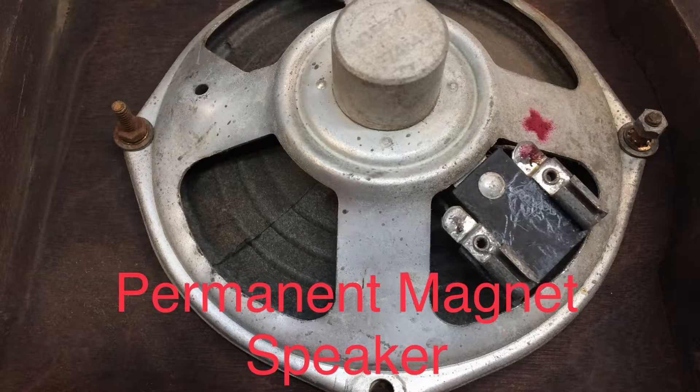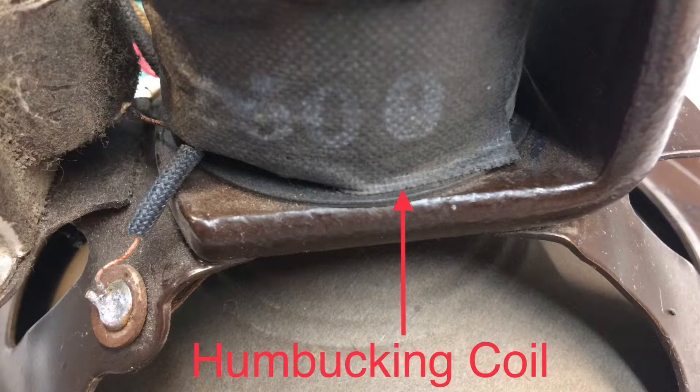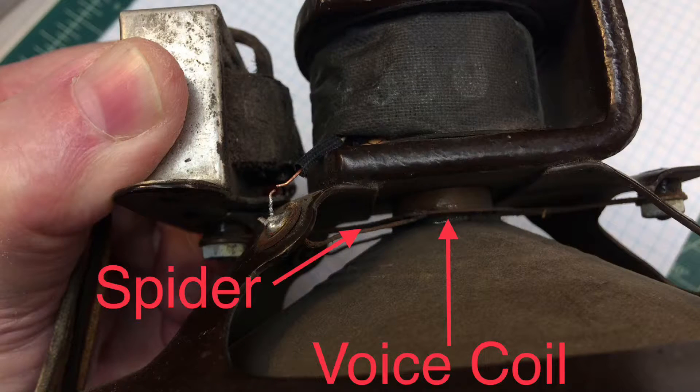The conditions to make the electrodynamic speaker work: the field coil has to be energized by direct current, and that's typically from the receiver or the amplifier DC power supply. The field coil serves as a filter choke to reduce the AC ripple and provide clean DC to the remaining circuit.